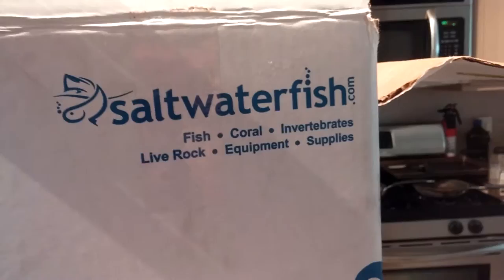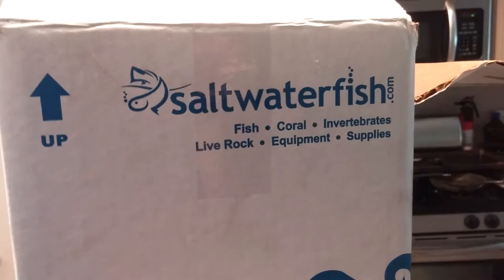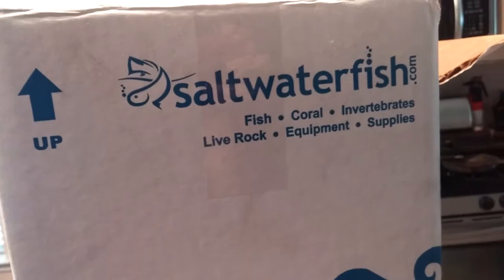Hey guys, this is a saltwaterfish.com order unboxing. Figured why not, right? So this is the second time I've ordered from them. I was really happy with my purchase last time, so I decided to go ahead and get one this time.